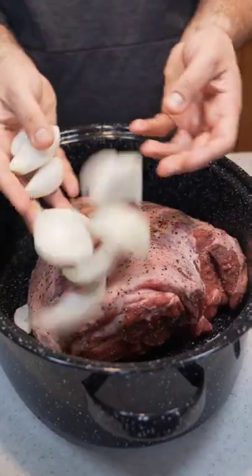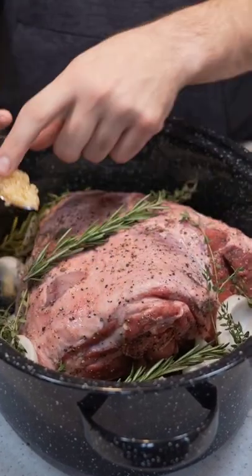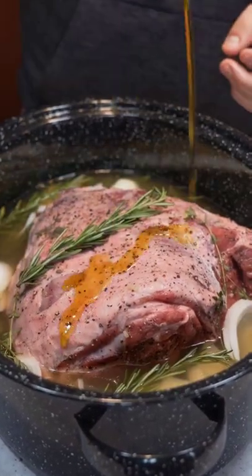Now let's place this piece in a roasting pan followed by a quartered onion, some thyme, rosemary, and garlic. Add 4 cups of stock of your choice, then top it off with some olive oil.